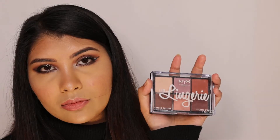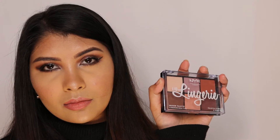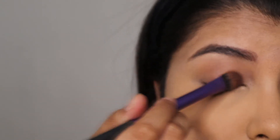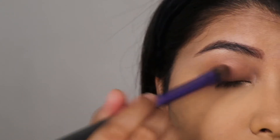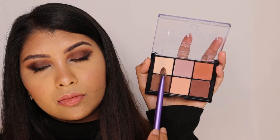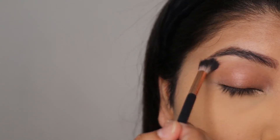Next I'm using this NYX Lid Lingerie palette — it doesn't have any shade names — so I'm using the sheer shade all over the lid space. Then I'm using this ochre color to highlight my brow bone area.